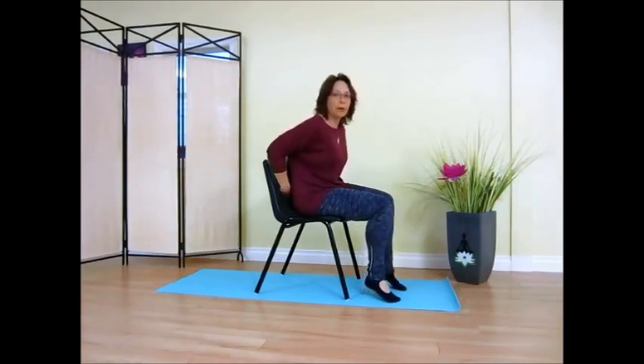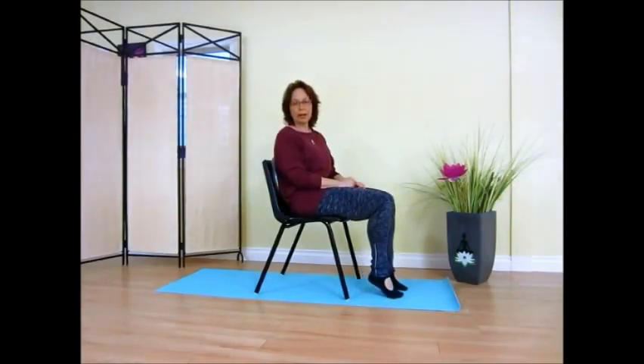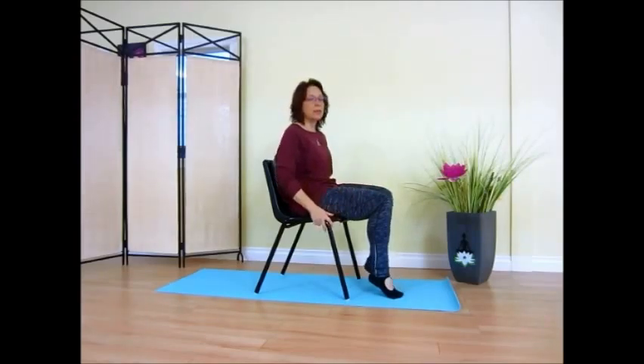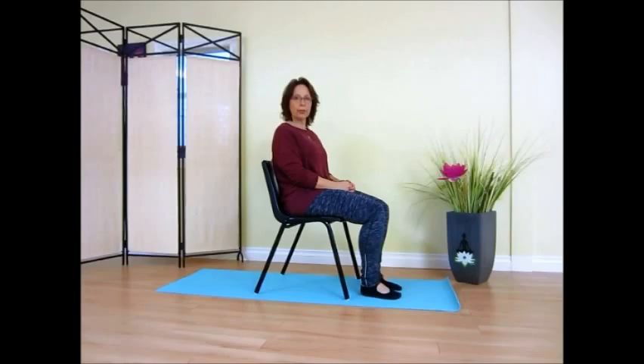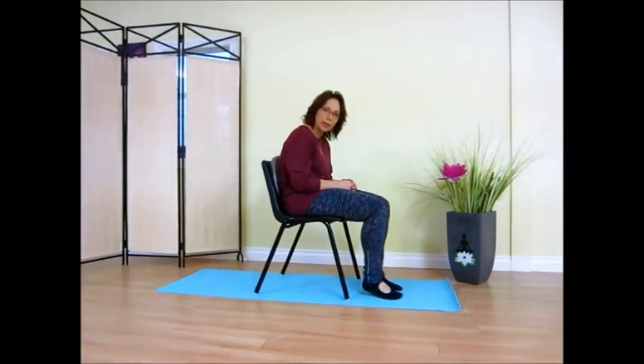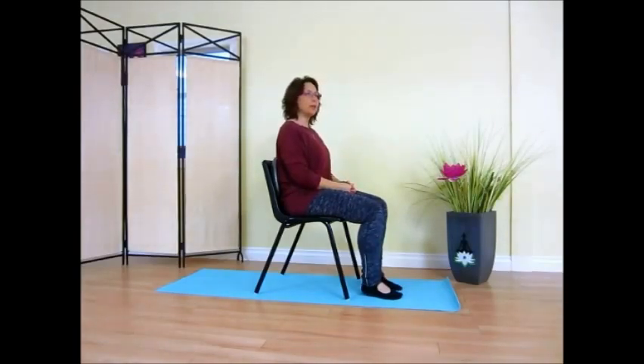The Sit-Fit can also go directly in behind the back — it's a nice support for the spine, again encouraging better posture and avoiding slouching. As we age we slouch, so trying to do everything we can to counteract that just gives us a better quality of living and a stronger body.